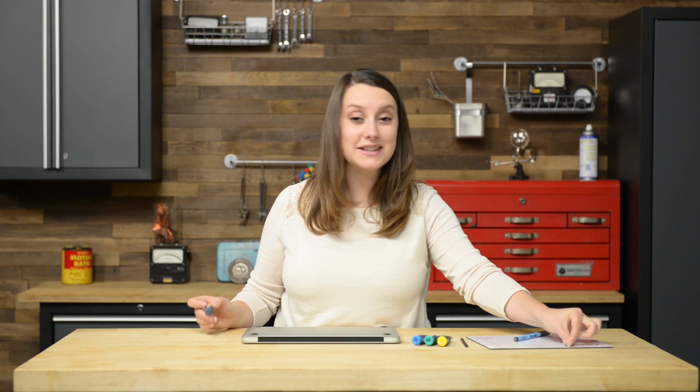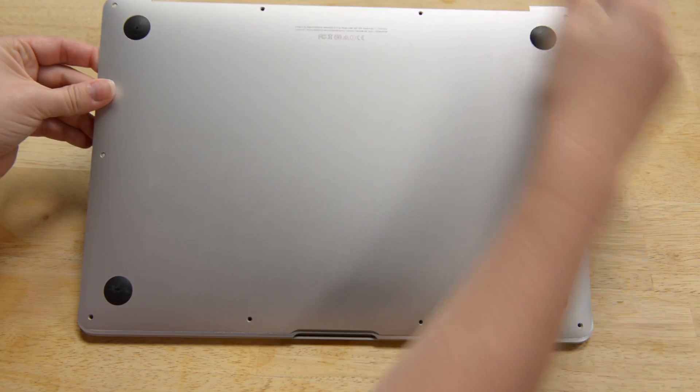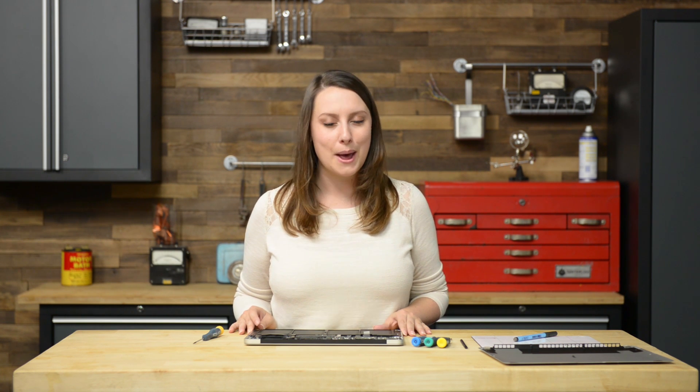Now you can pull the lower case off with your fingers. Before we go any further, we're going to disconnect the battery. Apple made this part easy for us by adding a plastic pull tab — pull it towards the front of the Air to disconnect the battery from the logic board, but make sure you don't pull up and damage the connector.